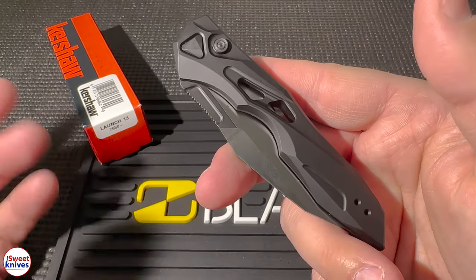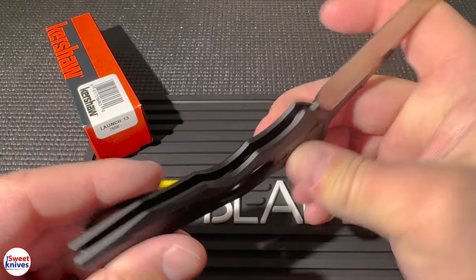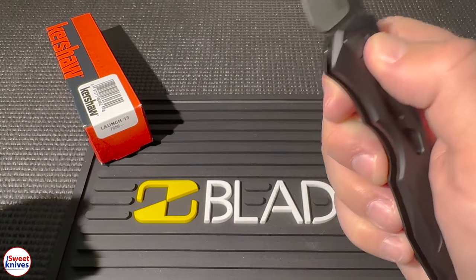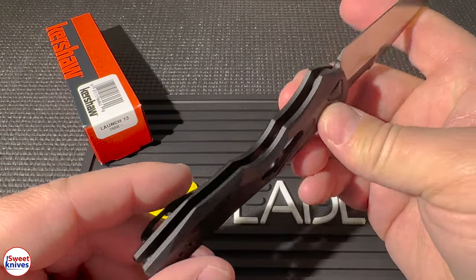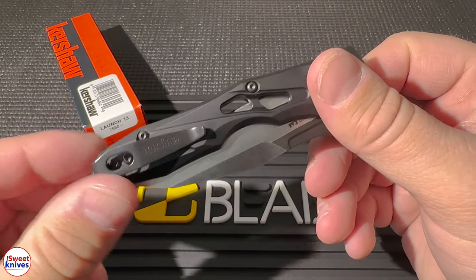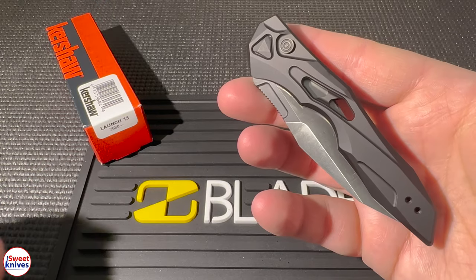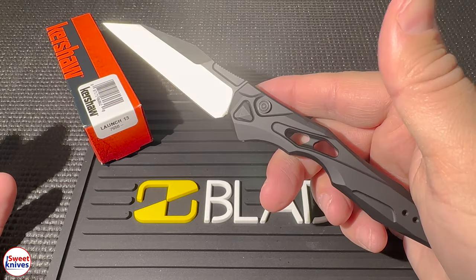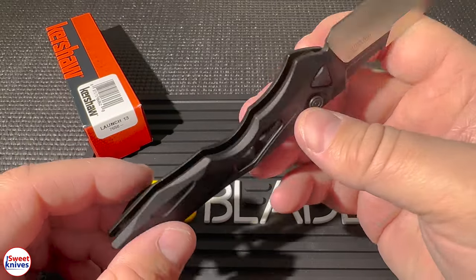In conclusion, this is an excellent choice for folks that need a high quality, versatile, reliable EDC knife. It's got super high quality features — the blade, the handle — convenient size, quick deployment, and it looks great overall. It's an excellent investment for anybody looking for a reliable, functional knife. I'm going to put direct links in the description so you can get this right now at Blade Ops, and I'm telling you, you will not be disappointed in this knife. It's awesome, and I think you will too.